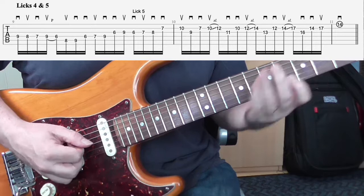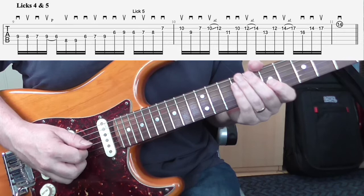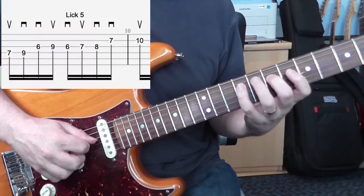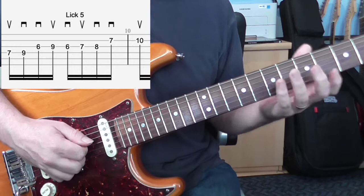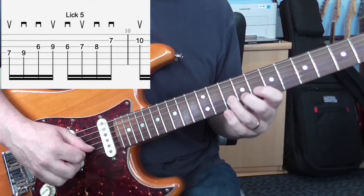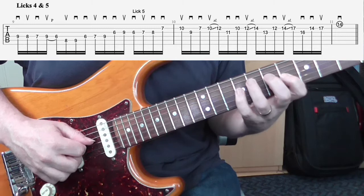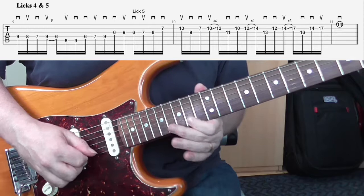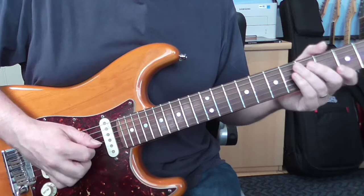Now we'll join lick four and five together. If the licks go together really easily then you can move on, but if there are any transitional things that are tricky we can work on those. I could take the last four notes of lick four and then move to the first part of lick five — maybe up to that point. Then once I feel like I'm getting the handle of the transition, put it all together. There you go, licks four and five together.